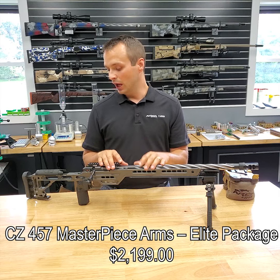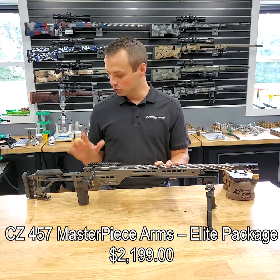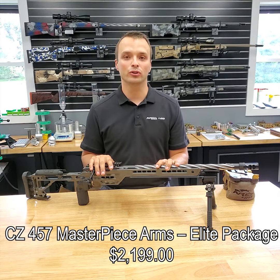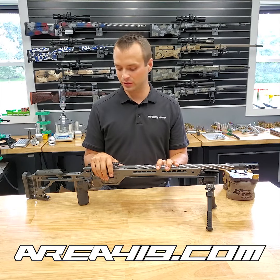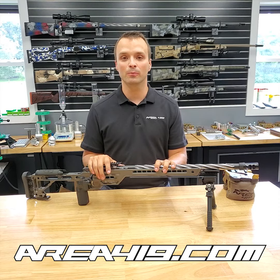Really nice units. They feel nice, they shoot nice, good triggers on them, and we think they make a great trainer or NRL-22 style rifle. The link will be in the comments — check them out. If you've got any questions, just let us know. Thanks, guys.